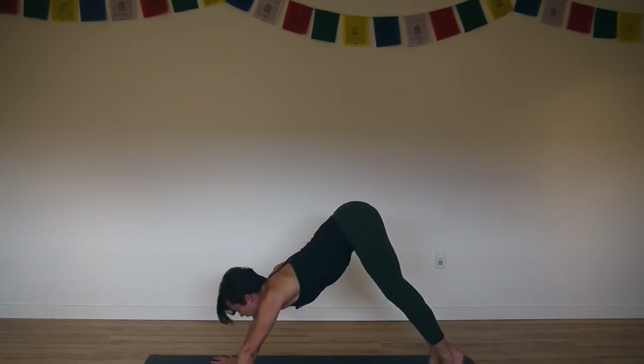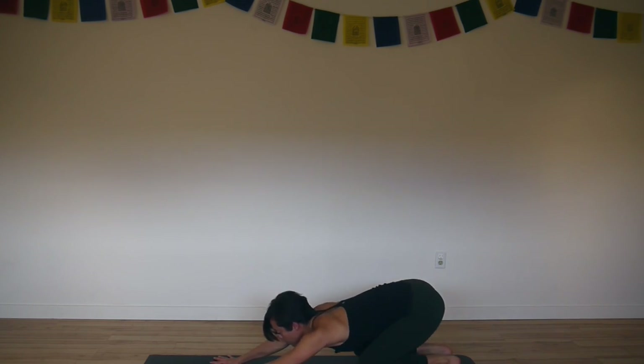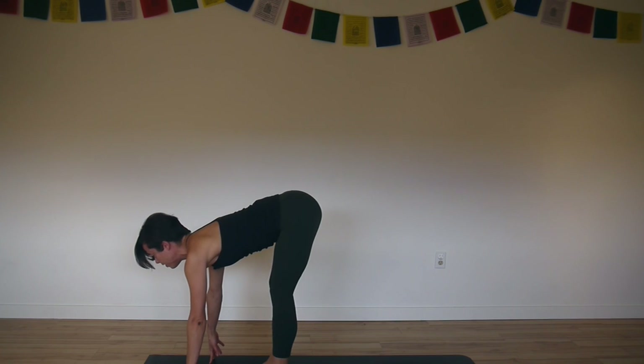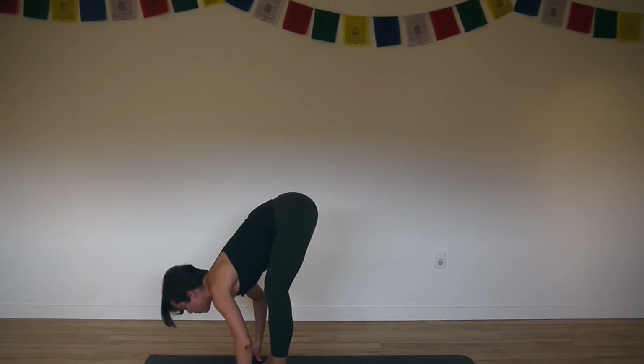Inhale, lift your heels. Exhale, bend your knees, look forward — hopper step to the front. Inhale, lengthen your spine. Exhale, fold and bow.